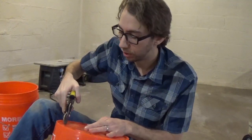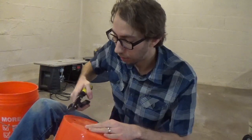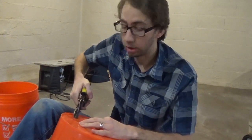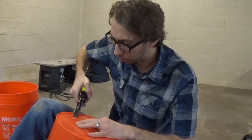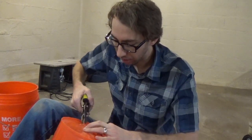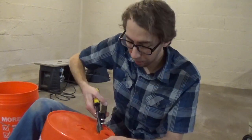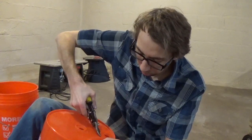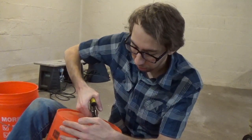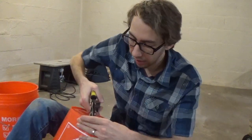As I'm cutting these holes out, if you're subscribed to the channel, thank you — I really appreciate it. If you're not, please consider subscribing. I do a little bit of everything — hence the name Oakley Does Everything — from DIY projects like this to cosplay, sewing, and I restored a baby grand piano, so go check that series out. Hit the bell so you don't miss new videos.